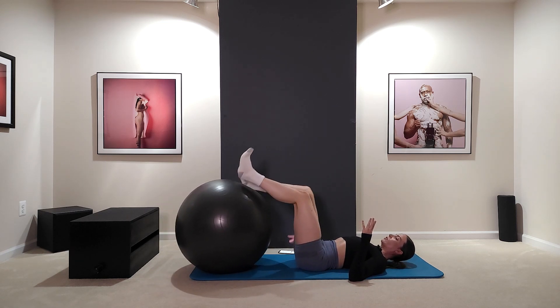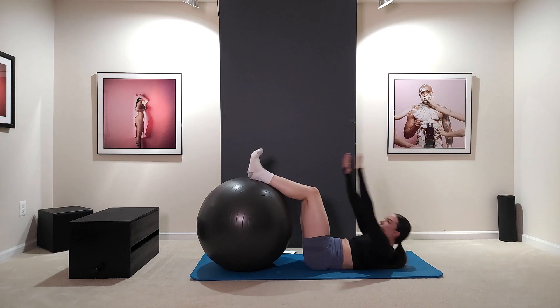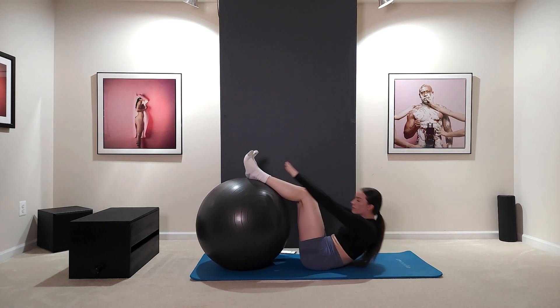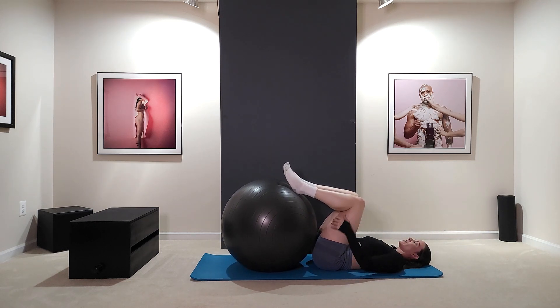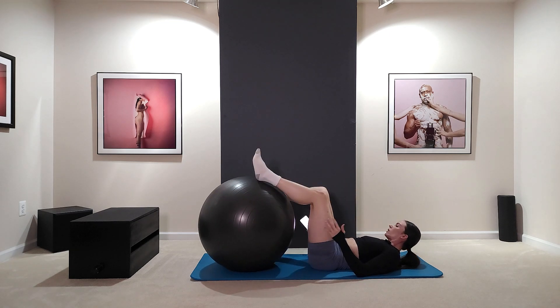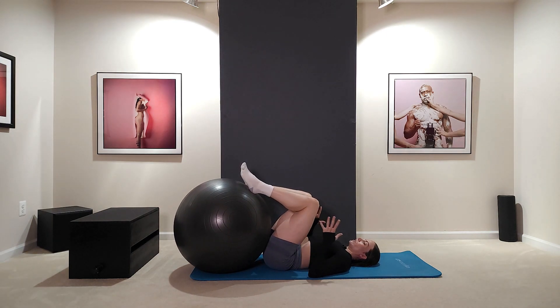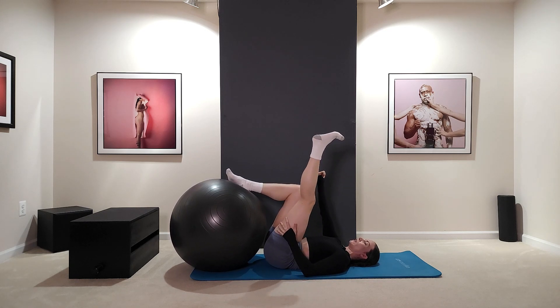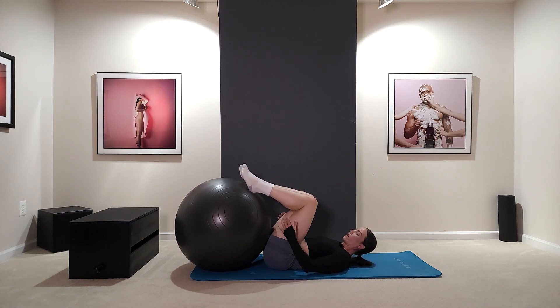Switch. And rest. Awesome. You should start feeling that not only in your hamstrings but still a little bit in your inner thighs from all the squeezing. So really imagine your hamstring being like a bicep — you're elongating and contracting. Same type of muscle as your bicep.